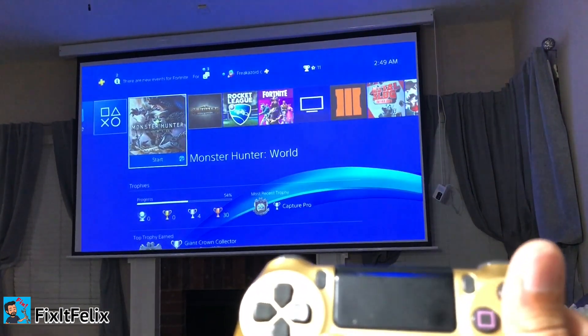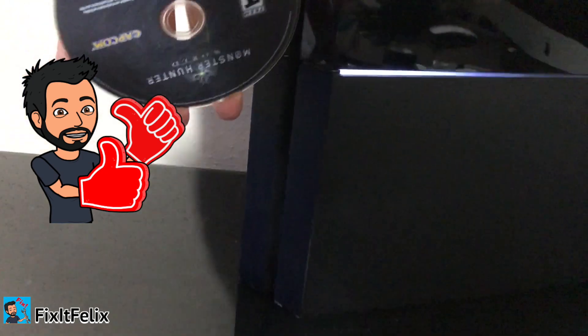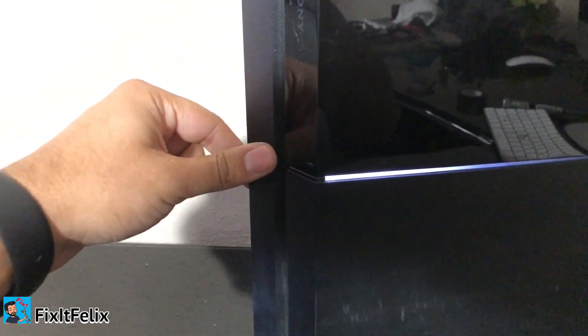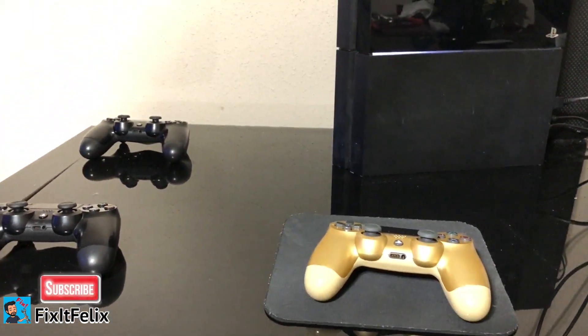Monster Hunter loaded up. Now I'll show you — press the Options button and you can remove the disc from here using 'Remove Disc,' and you can see it come out. So the physical eject button doesn't work anymore, as you can see. Let's put the disc back — I'm pressing the eject button and nothing is happening, no beeping sound, no nothing. And just like that, you've fixed your PS4 disc ejection problem. I really hope this video helped you!